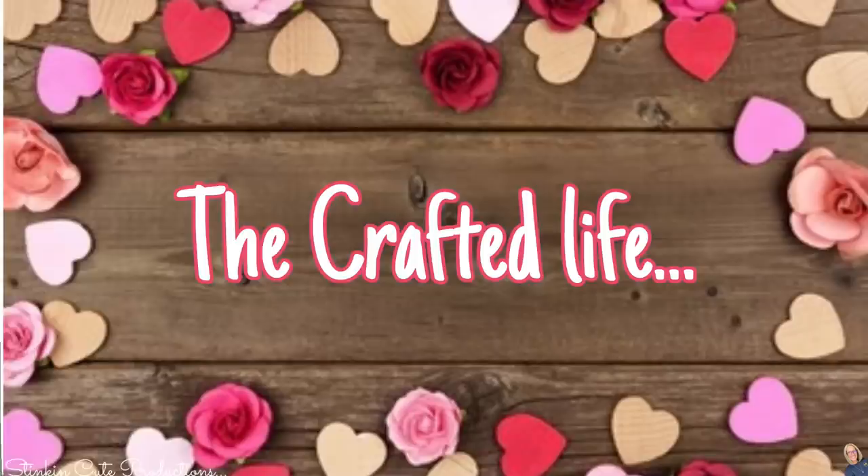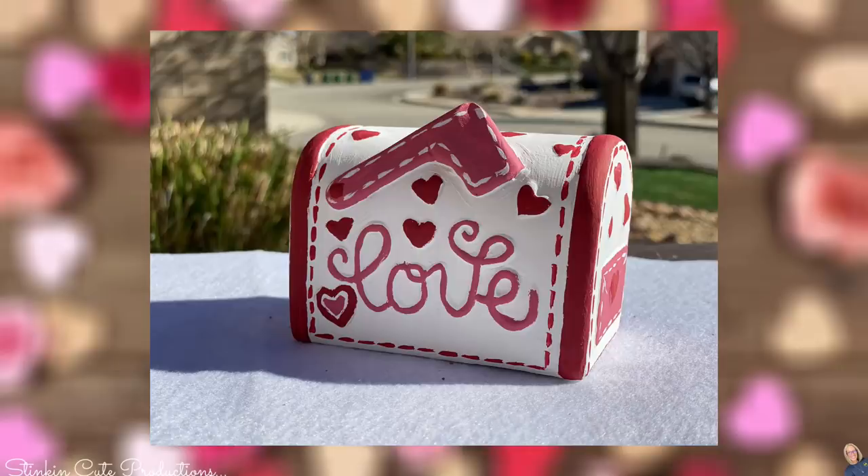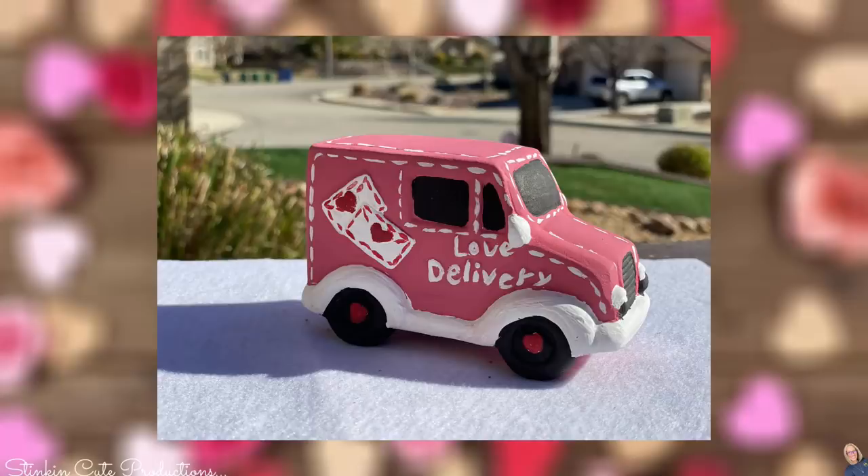We are at DIY number six and lucky number seven. At Christmas time, Dollar Tree had those adorable ceramic trucks with a tree in them. For Valentine's Day, they've got this adorable mailbox. With just a little bit of paint, look at how stinking cute that turned out — I love it. And this delivery truck — oh my goodness. When I saw these, I had to get them. The more imperfect they are, the more perfect they are. It gives it character.